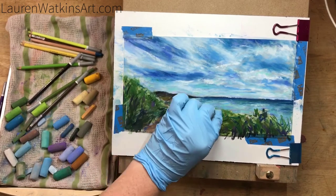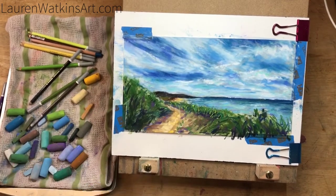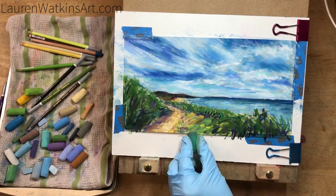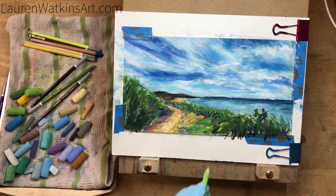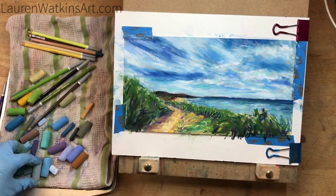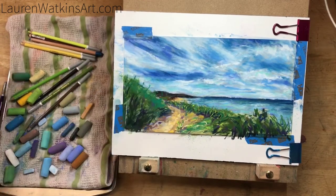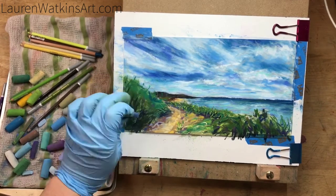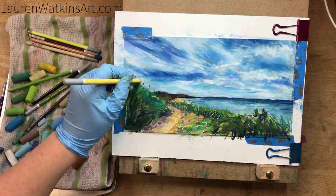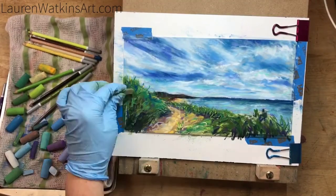Now I'm starting to add the grass. I'm taking my pastel and tipping it up on the edge and kind of rolling it to get grass-like strands or lines. I'm working on more of the foreground — just twisting it and getting different effects. Remember, your pastel is your brush, and how you manipulate it is really going to change how it looks.